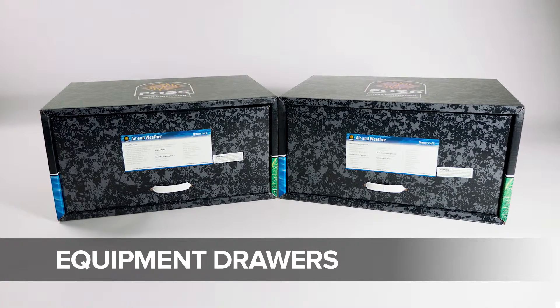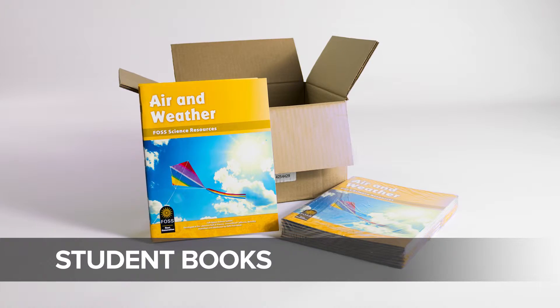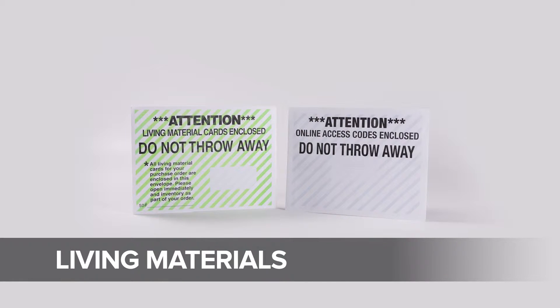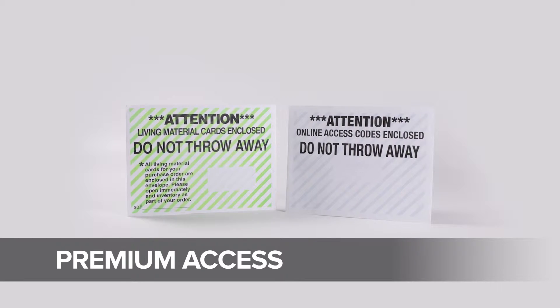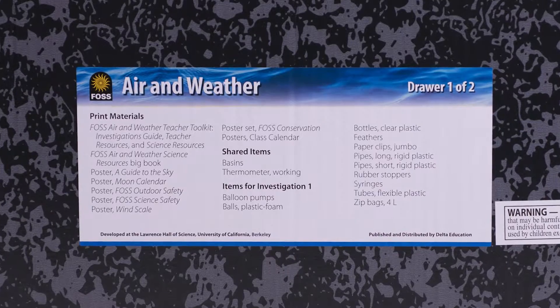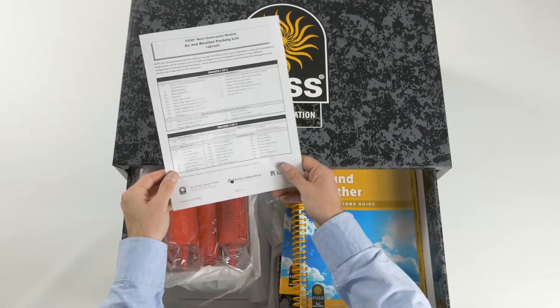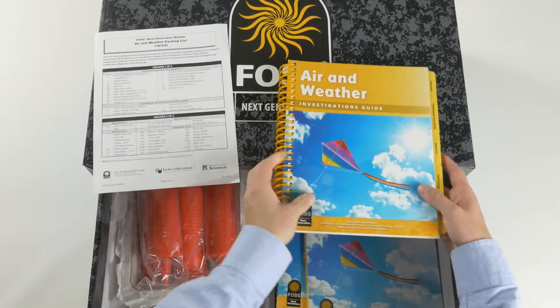Most FOSS modules include a few large boxes or drawers for equipment, and one or two smaller boxes for student books and other equipment. You'll also receive envelopes for living material cards or premium access codes if you've purchased them. Each drawer has a label on the front listing its contents. Use the packing list in drawer one to make sure you have everything. Items are also listed in the materials chapter of the investigations guide.